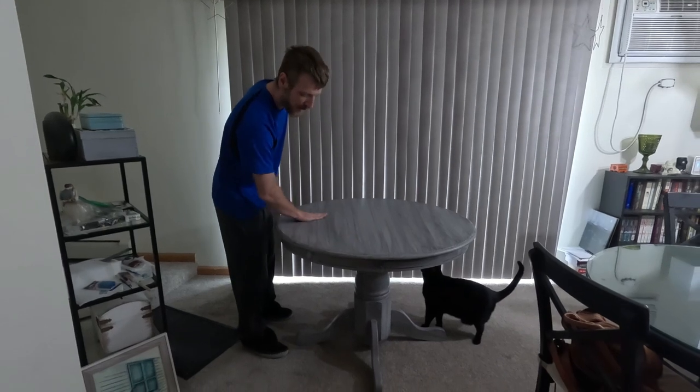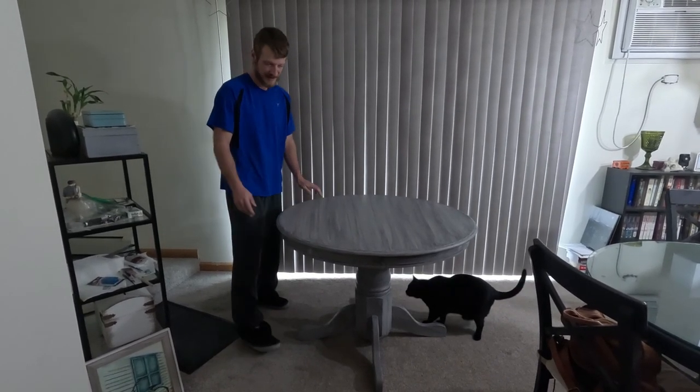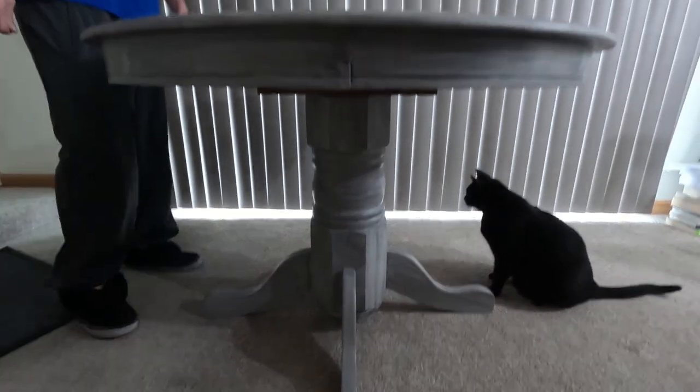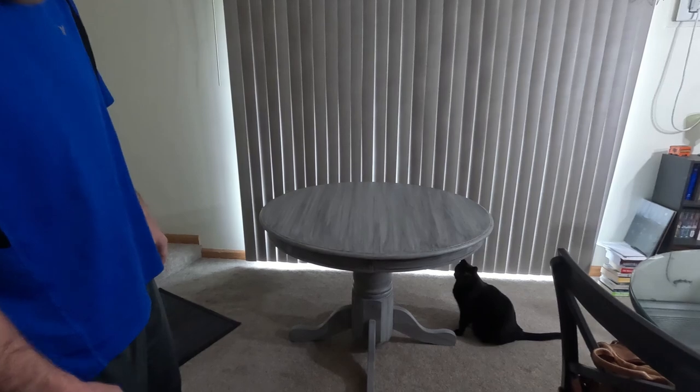Here we are with our finished product. We took our table all the way from nothing to something. We got a really nice color coming through, the glaze went on really nicely. The bottom looks great as well — it's perfect for somebody who's in a small apartment. It's a fashionable shabby chic table. Looks really good, I'm really happy with the way it came out. Thanks for joining me on this restoration. Don't forget to like, subscribe, and share — thanks!